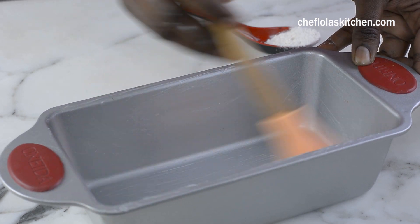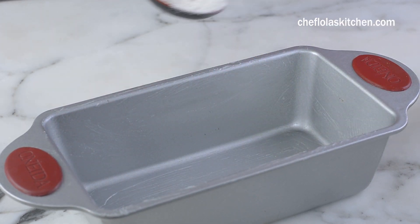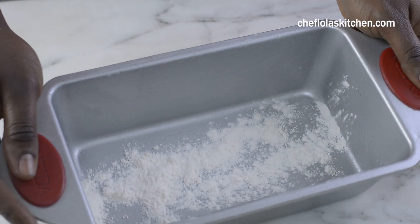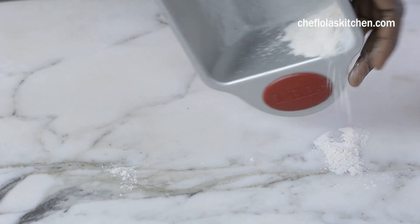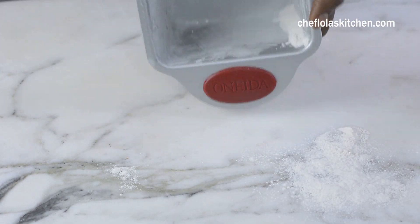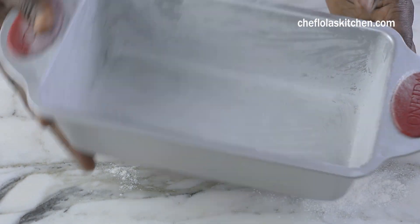The first thing I like to do is just to grease my loaf pan with some butter and I also dust it all around with a little bit of flour, just like this. To make things a little simpler you can just spray it with some cooking spray. So once you are done with that, just set it aside.